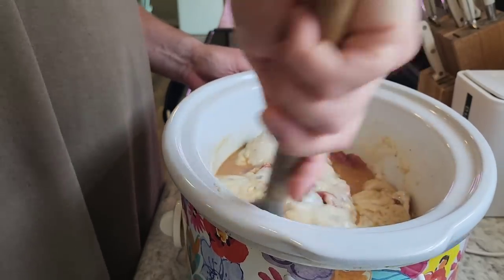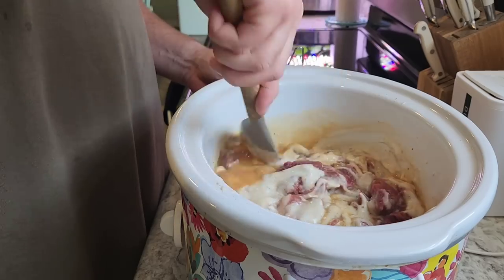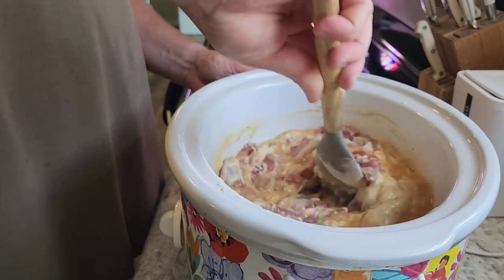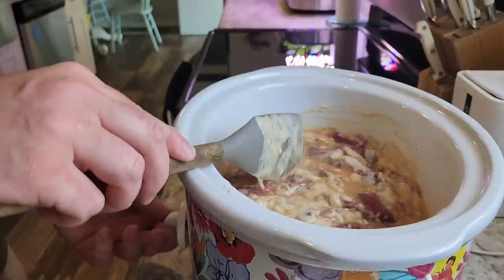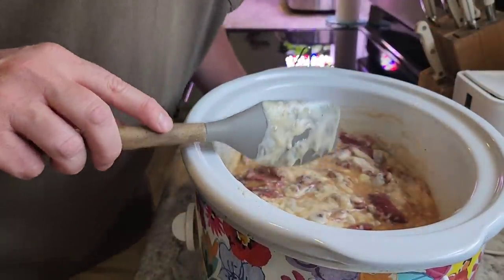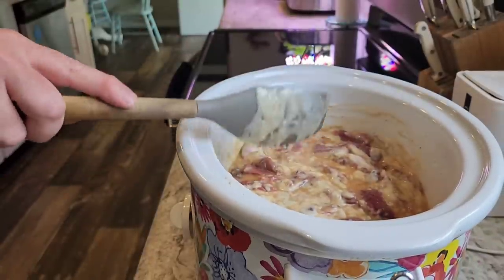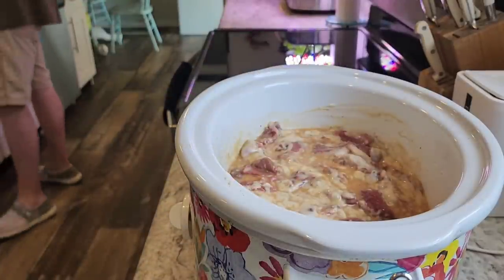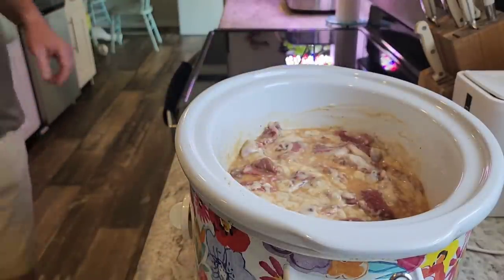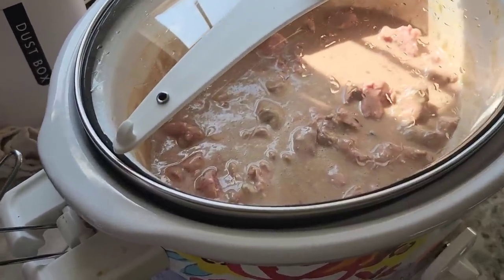I took some inspiration from Shasta over at Abiding Farmhouse for this particular recipe. It was a pack of brown gravy mix mixed with about a cup of water, then two cans of cream of mushroom soup. We started it later in the day so we went ahead and put it on high and cooked it on high for about two to three hours. Oh, that smells so good!